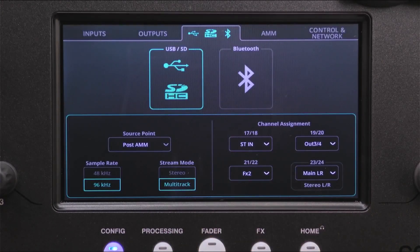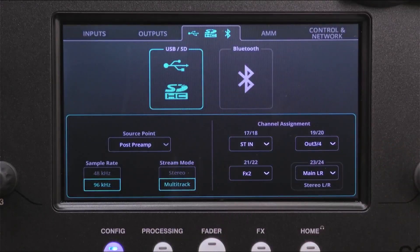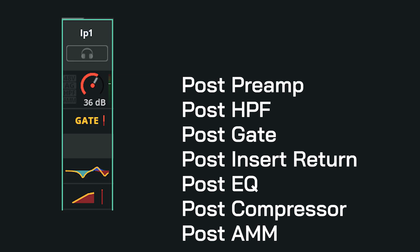For virtual soundcheck, ensure that you set the source to post preamp, so the audio that's played back into each channel is the same as the live source would be, and you're not trying to process a signal that's already been processed once before.